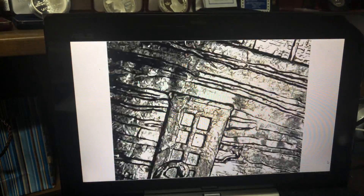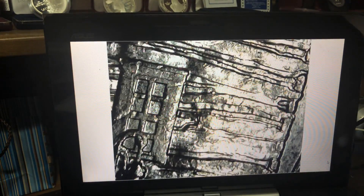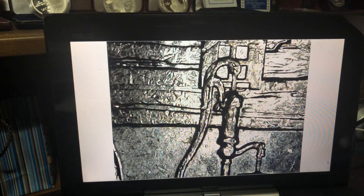I've got to figure out how to turn that screen saver, or whatever it is, off. It's rather annoying. Every few minutes it turns the screen black.